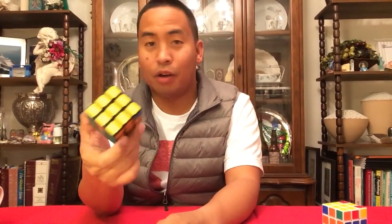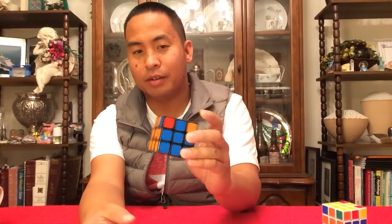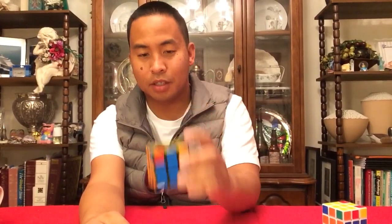We have more to memorize, but I'm glad you got this far and I hope you're having fun. This is a very fun toy — the Rubik's Cube, by Ernesto Rubik. I will talk to you in the next video.